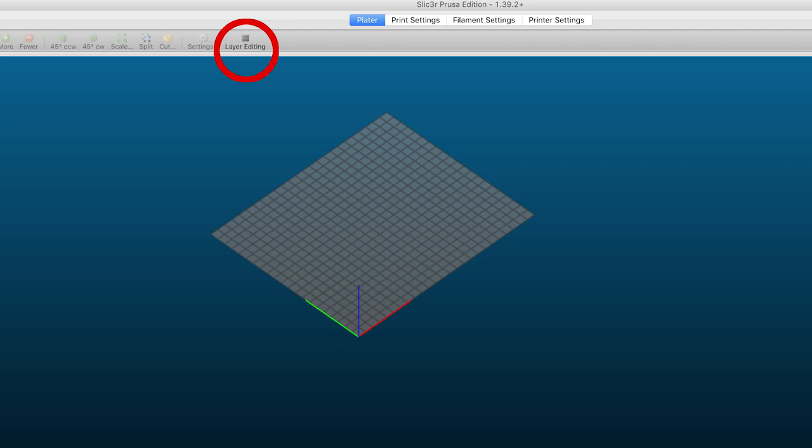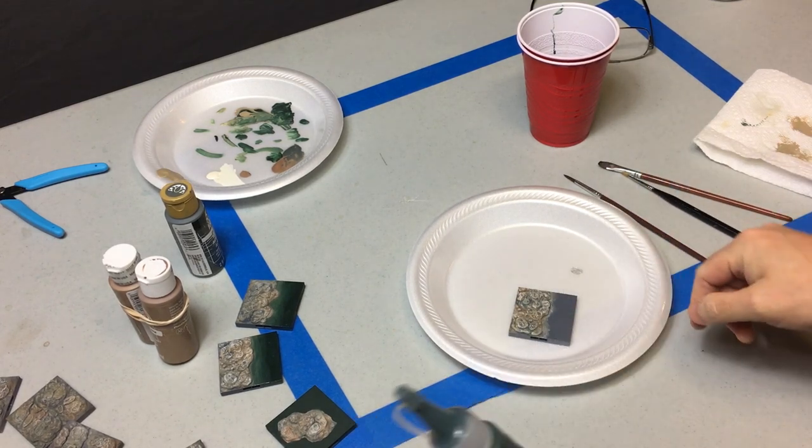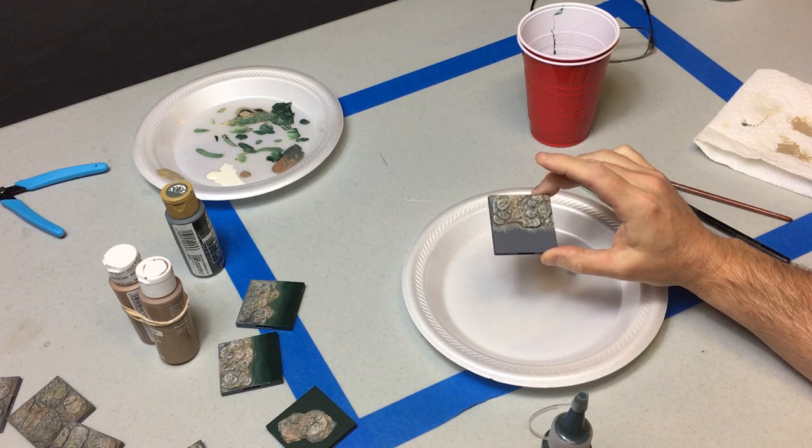...to dial down the layer height to make it smooth. Now the rocks are just painted according to our cavern painting tutorial — that's another video — exact same way, nothing's changed on that, so I'm not going to cover it here.